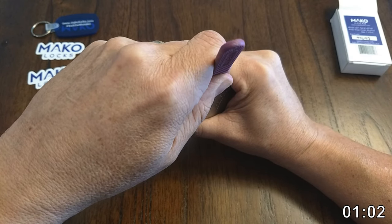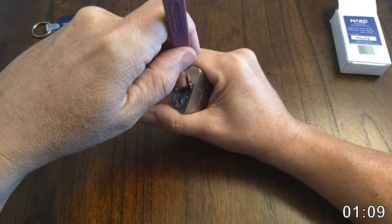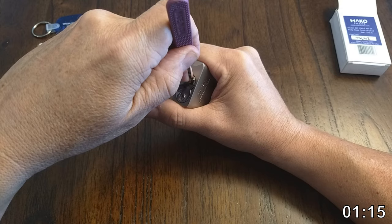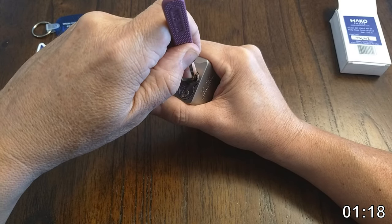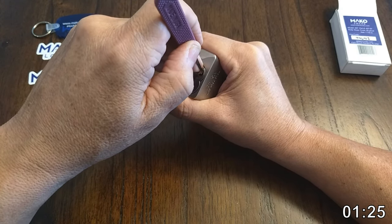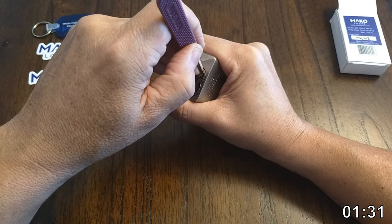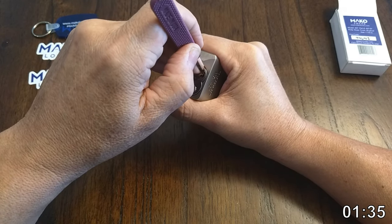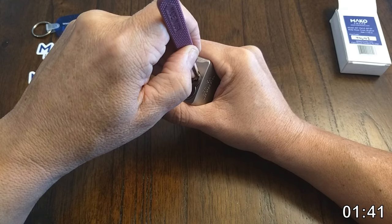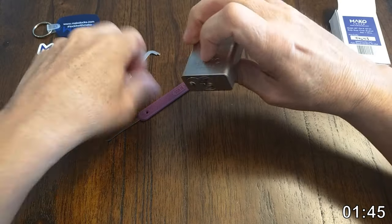Two feels a little firm. That felt like an over-set — I pushed on two and it felt real mushy and weird, so I released some tension and tried to drop the over-set. I think I'm on three now — got a click and some movement in the core. I'm getting some counter rotation on that pin. Got another click; I think I'm on five — got a little serration-type click on five, counter rotation, and we're open!